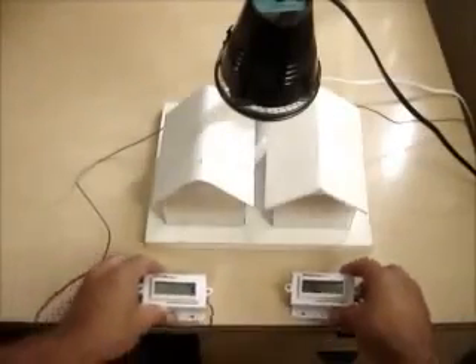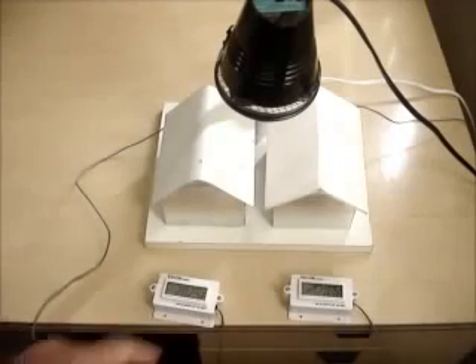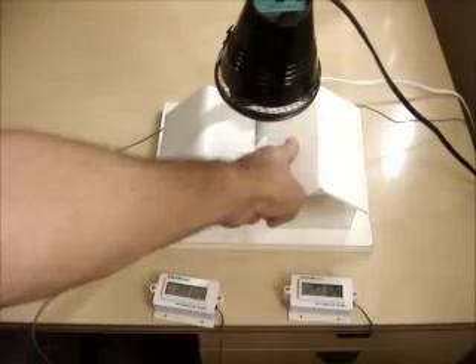The Temp Coat is so much cooler, I can actually hold my hand on it. It's an incredible product.